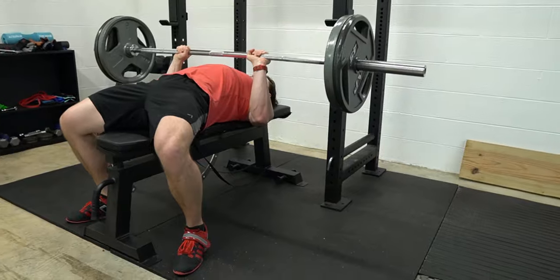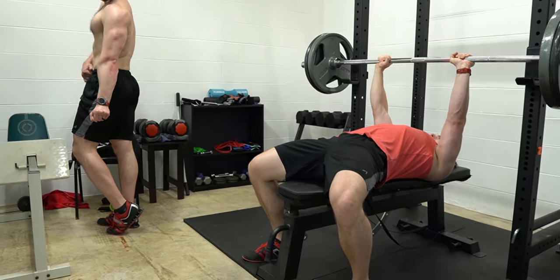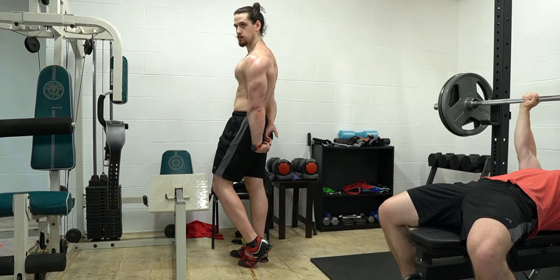Let's talk about an excellent tricep exercise that unfortunately is performed incorrectly more often than it's performed correctly. In today's video we're going to be talking about the close grip tricep press, also known as the close grip bench press. We're going to cover muscles targeted by the exercise, how to perform and how not to perform the exercise, and make sure to stick around to the end where we'll cover a variation of the close grip tricep press that will target your triceps even better.